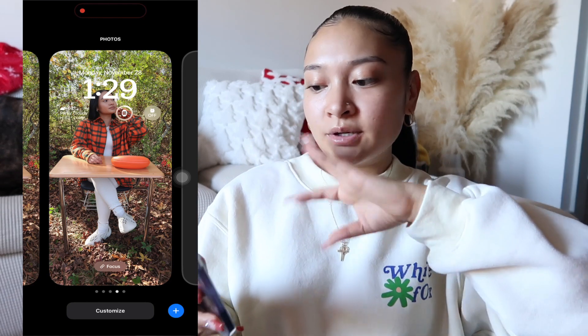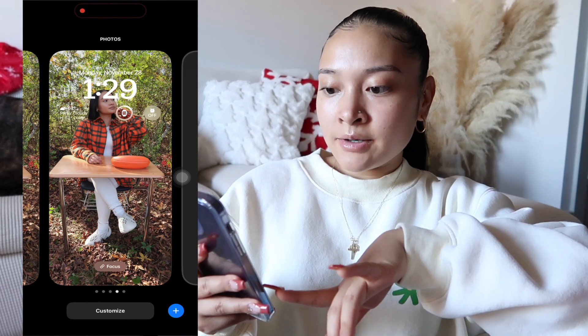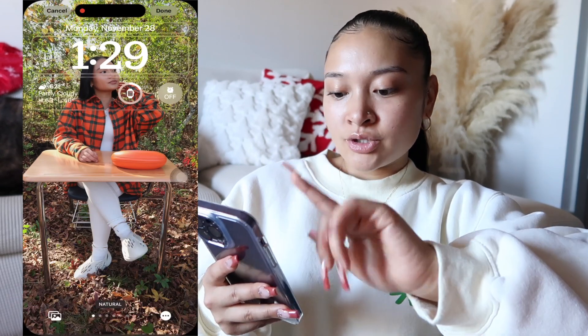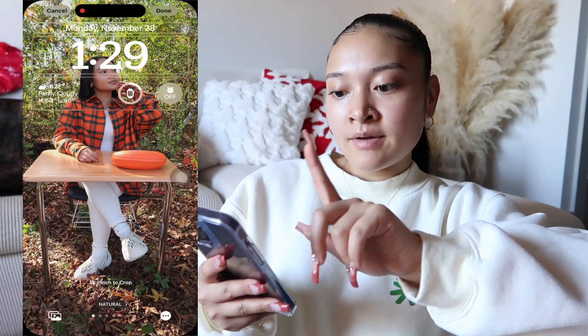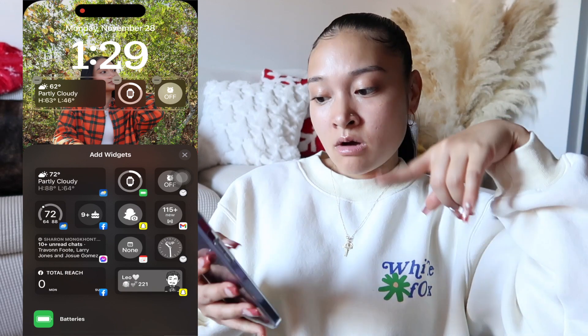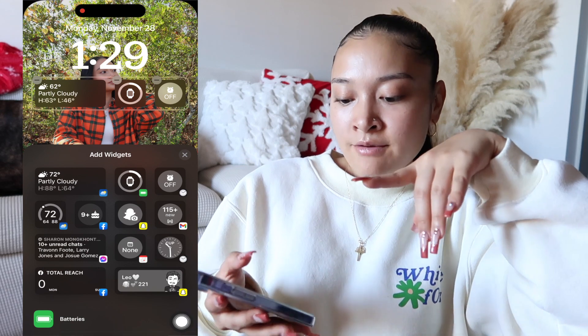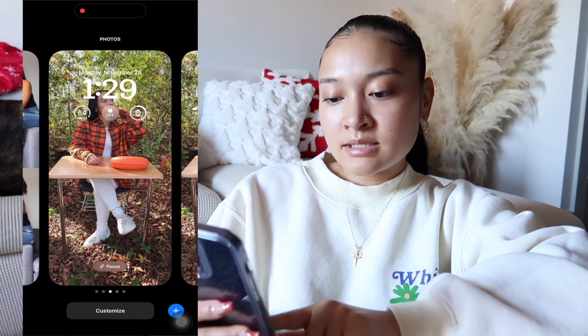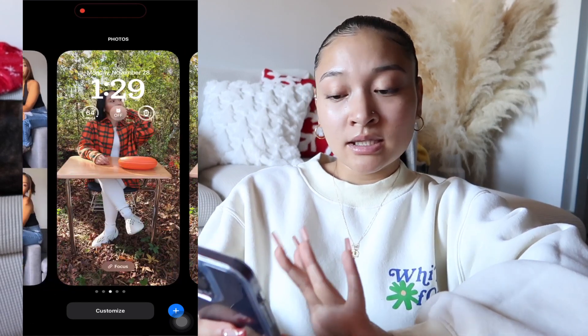As you guys can see right here, this is my lock screen. I'm just gonna hold it because the phone stops screen recording once the phone turns off. If you follow me on Instagram you probably would have seen the picture. I love how you can just customize all this — the different font, what kind of widgets you want. I just have the weather, batteries, and my alarm so I know it's on. I also have other lock screen options but right now I'm really loving this one.